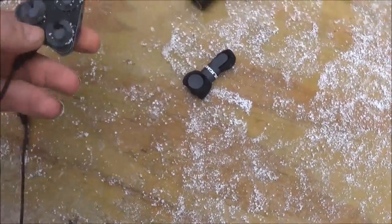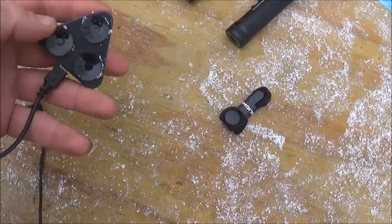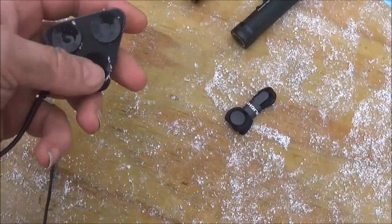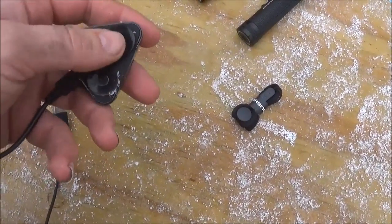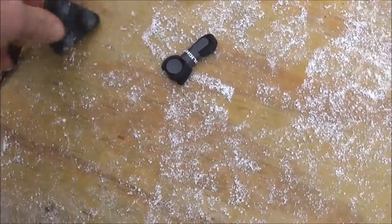One cool thing about the docking station is it has suction cups on it. So if you have a flat, smooth surface — glass, linoleum, or something like that — it will suction cup to that surface.